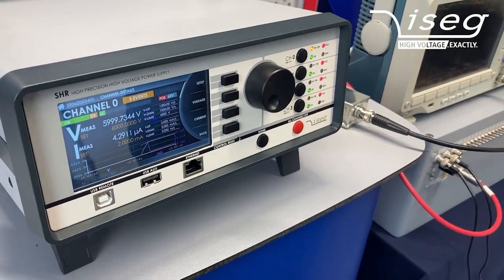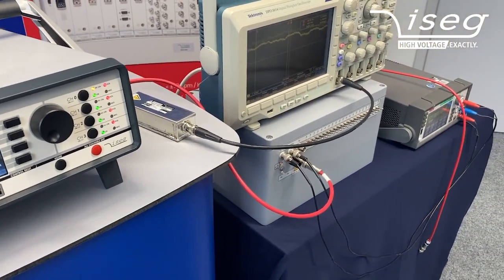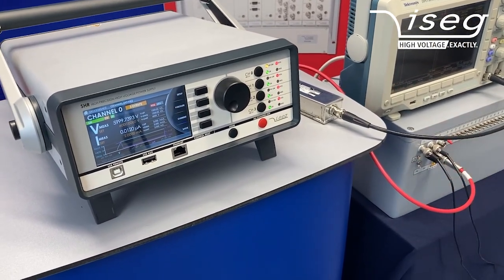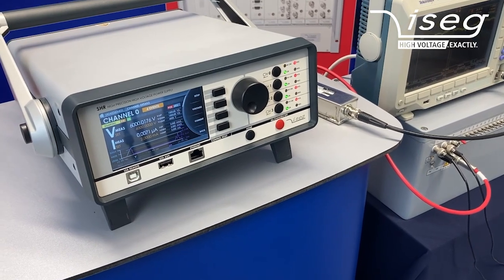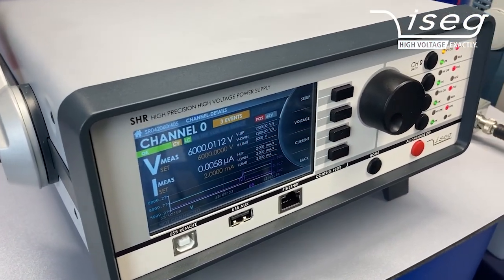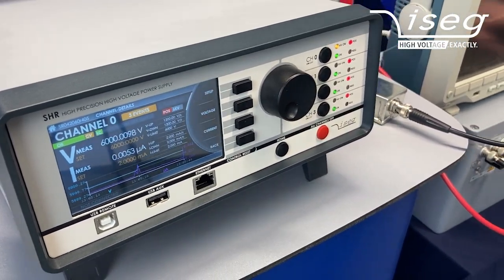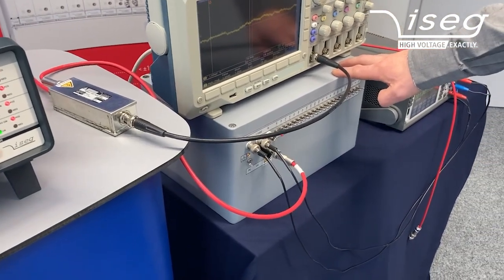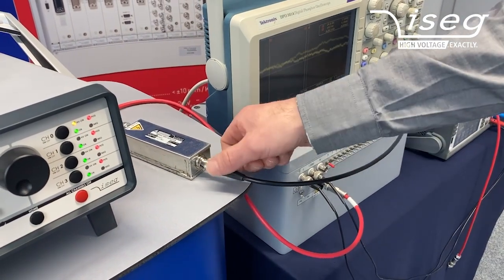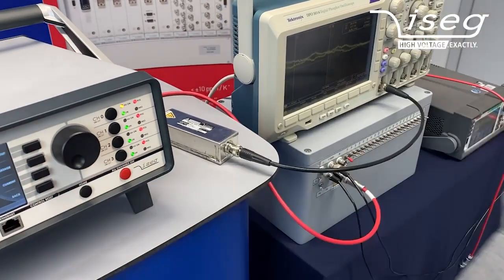Right now we have connected a load somewhere in the gigaohm range, so that gives us a current of about 4 microamps. I can now switch off the load completely. What we see here is that there is still some current — not exactly zero — although I have switched off the load. The reason is that the switchable load is in oil and we have this ripple measurement adapter, which is a potted device, so we have some volume currents which are basically responsible for the 5 nanoamps we see here.